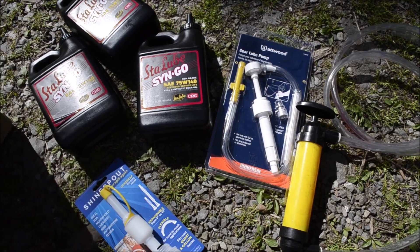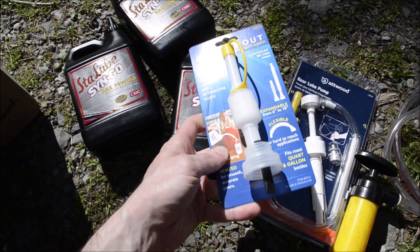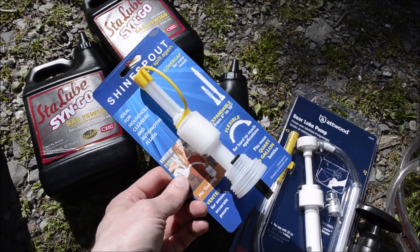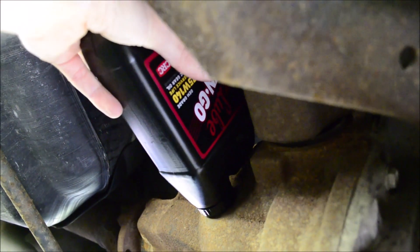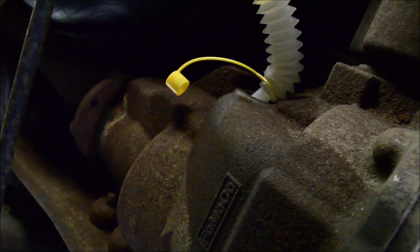On the Expedition, there's enough room to actually pour the fluid directly into the differential. But you can also use hand pumps, or one of these Shine Spout attachments to make it easier. These screw onto the top of the bottle and create a nice big spout. The Shine Spout makes all the difference in getting all the fluid out of the bottle. I'll have a link in the description to these.